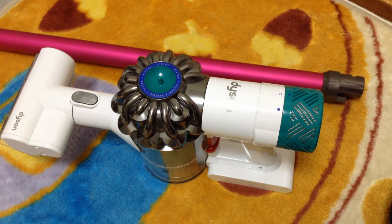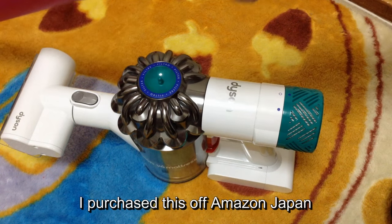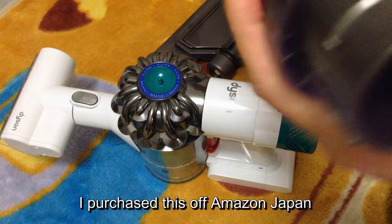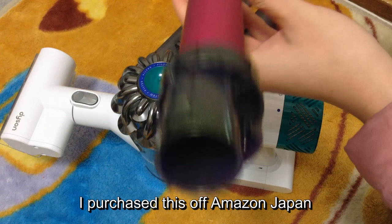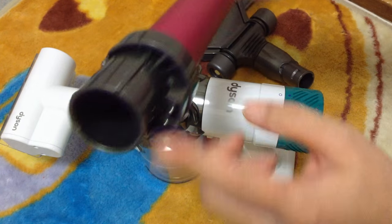Hi everybody, thank you so much for the questions about the Dyson extension wand. This is the extension wand that I have, and I'll post up some pictures of it in a second. This is the connection which goes into the Dyson.